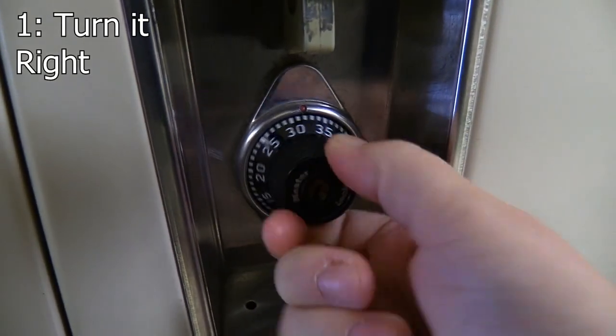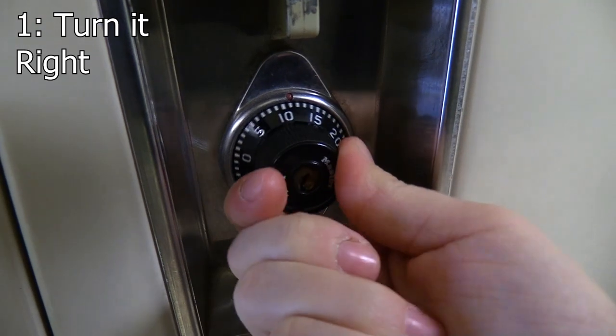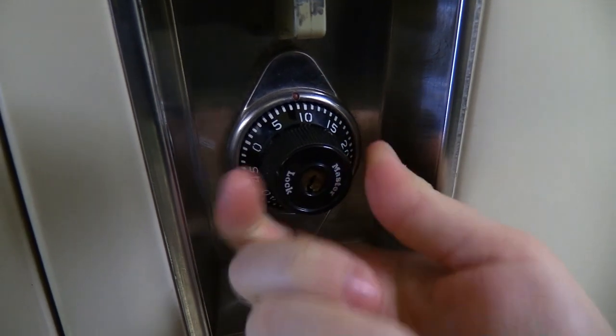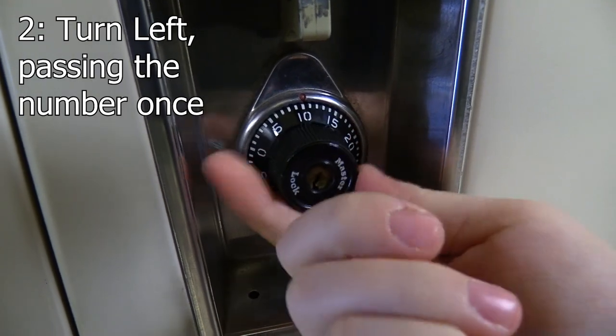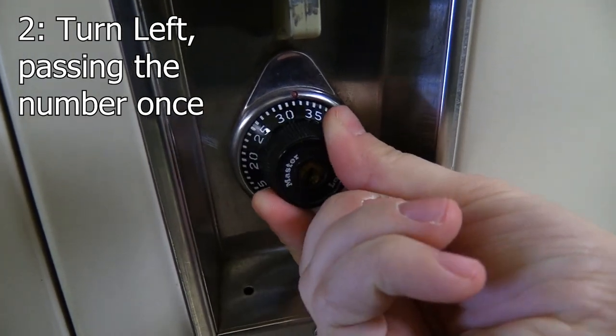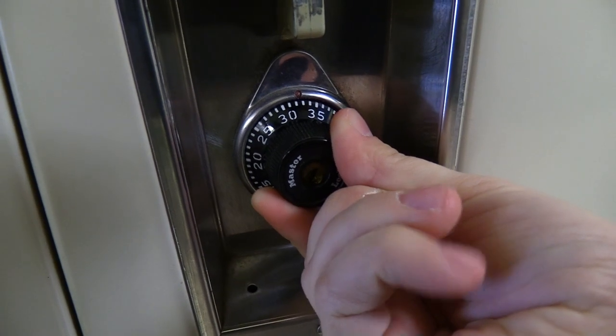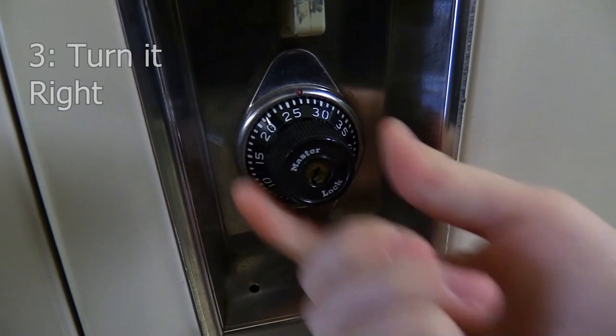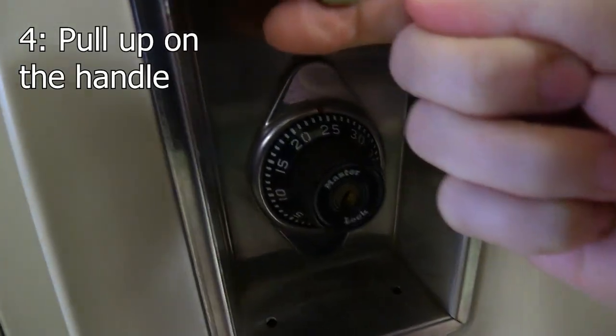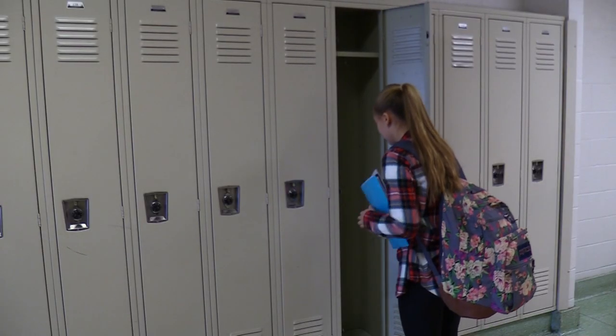Using the first number — in our case, 09 — turn the dial to the right and stop on it. From there, turn the dial left and pass the second number once before stopping on the second digit, which for us is 33. Lastly, turn to the right and stop on your final number. Then all you have to do is push up on the handle and pull the door towards you.